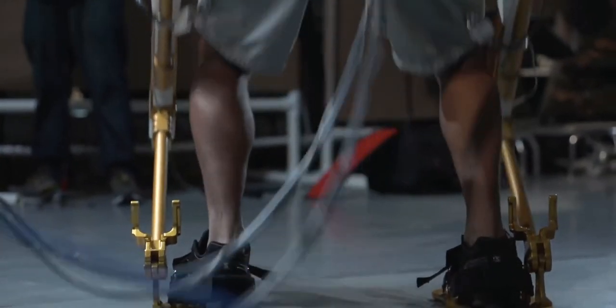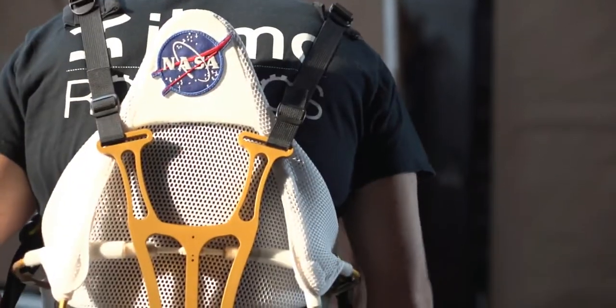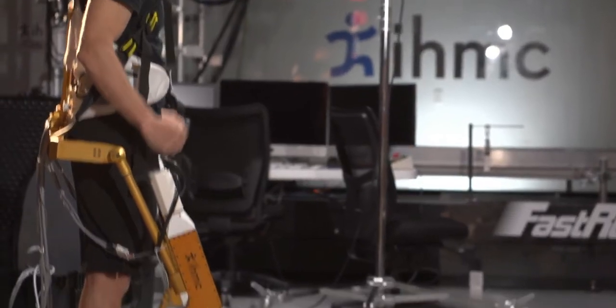That was one of the requests and goals from the users, from the station, or from Light Sciences — to make it easier to adjust, or maybe even eliminate the adjustments entirely. So it's designed to apply forces precisely.